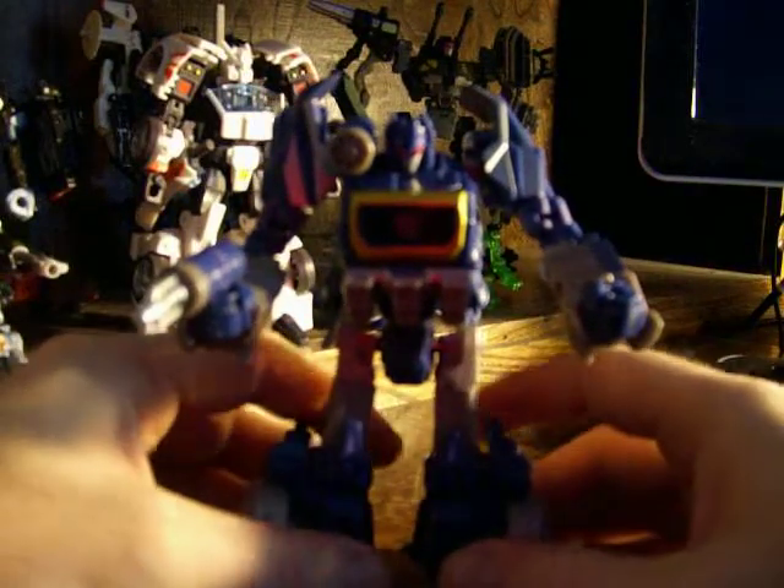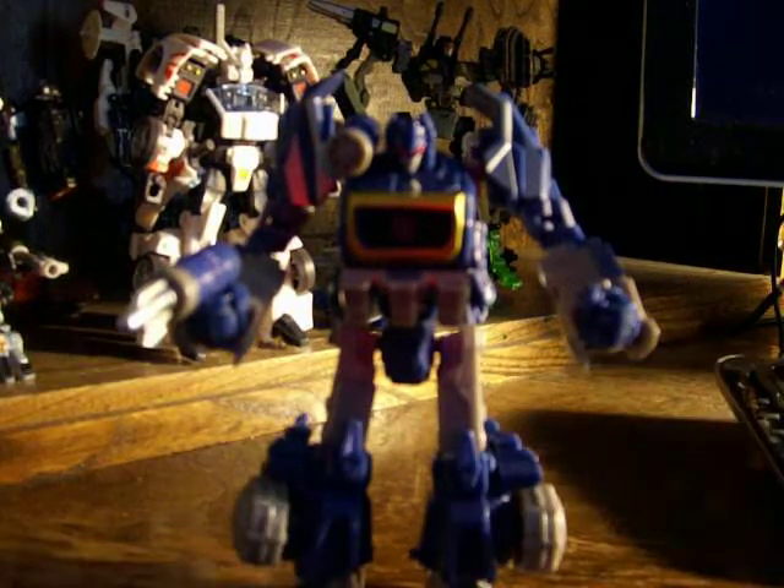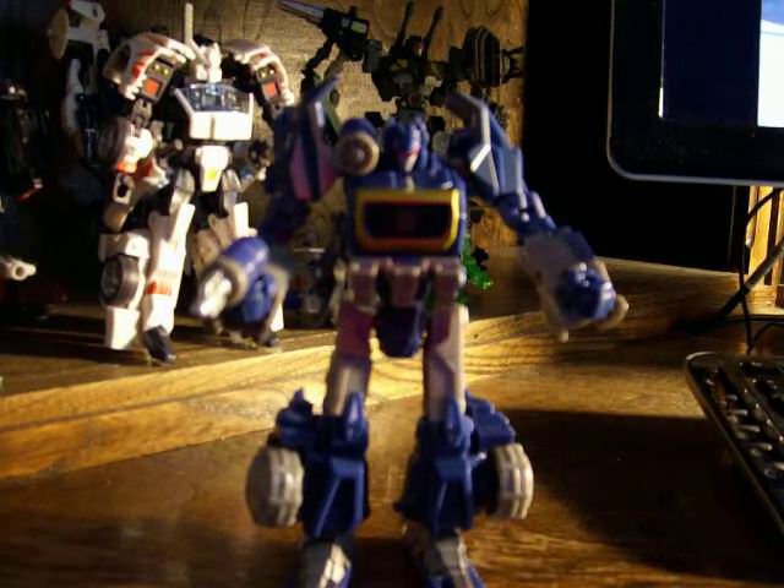This is Thanos here with the War for Cybertron Soundwave, saying thanks for watching. I forgot to say this in the last video of Megatron, but these guys are both a nice addition to the shrine — it's slowly growing. I think I'll leave Soundwave there since he's the star right now, and I'll do an update later on and show you guys the collection. Thanks for watching — I'll talk to you guys later. Bye.